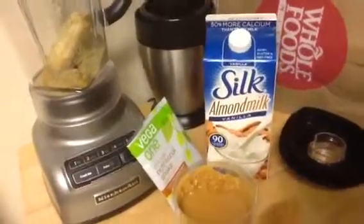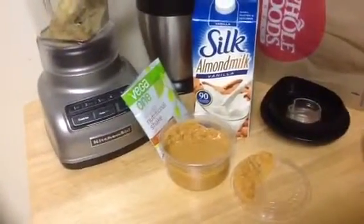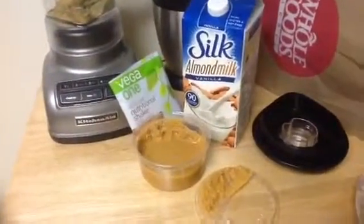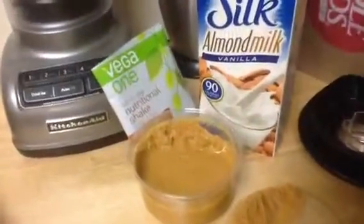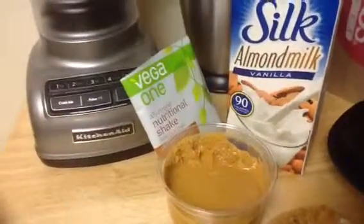So this is a post-workout meal, and when people ask you where do you get your protein when you're vegan, here are some of the three plant-based sources: the Vanilla Almond Milk, the Vega One, and the fresh ground peanut butter.